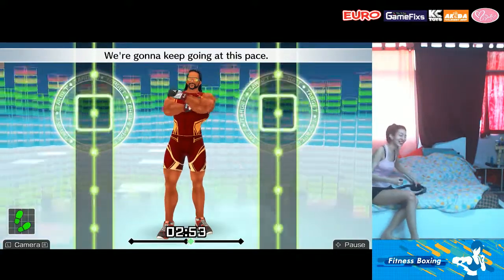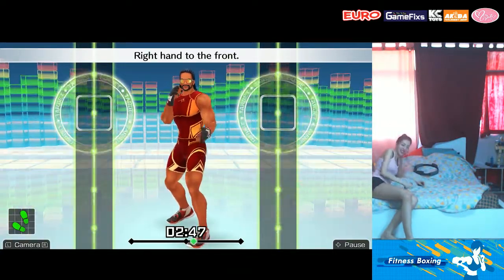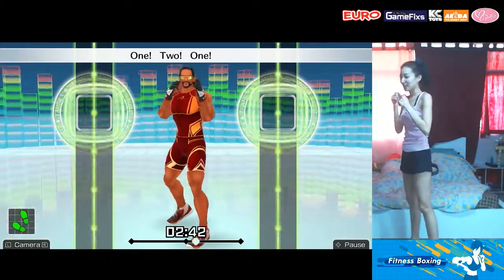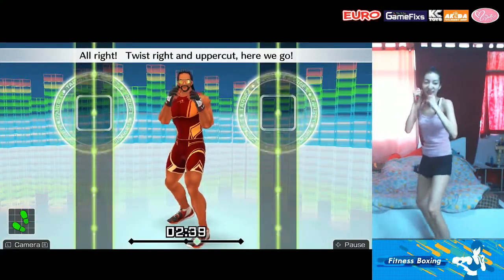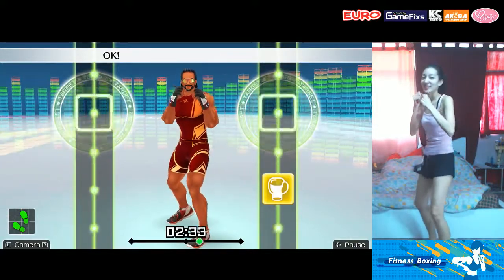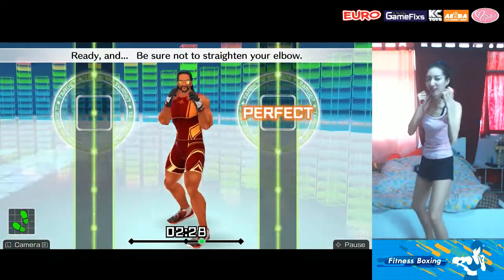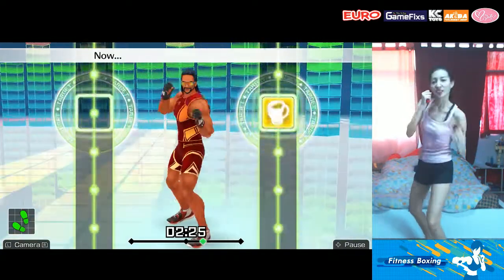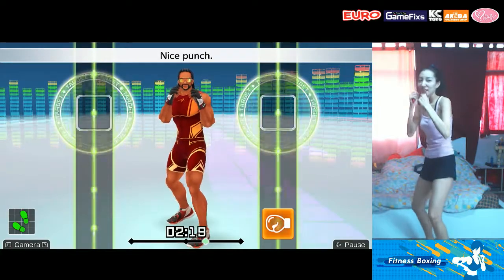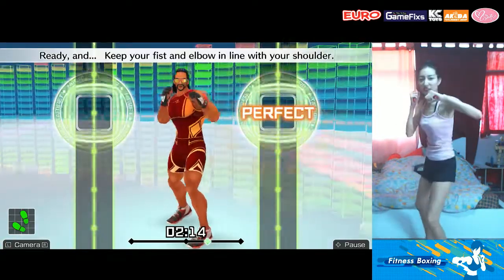Now we'll switch! Right foot forward, left foot back. Right foot forward, right hand to the front. Do it in rhythm: one, two, one, two, front, back, front, back. Alright, twist right uppercut! Looking good. Keep your elbow at 90 degrees. Ready and be sure not to straighten your elbow. Ready and now twist right and hook! Twist, right hook, nice punch. Keep your fist level with your shoulders. Ready and keep your fist and elbow in line with your shoulder.